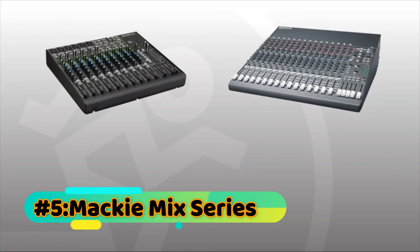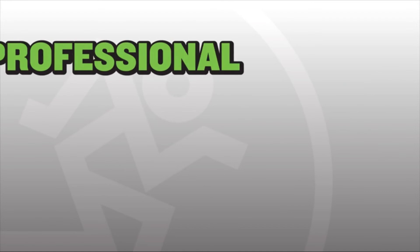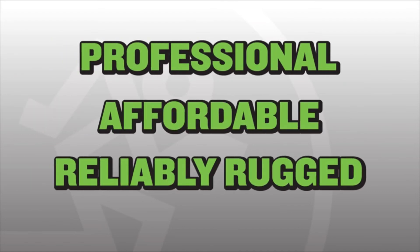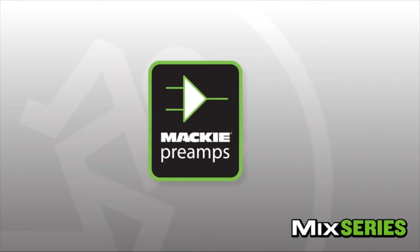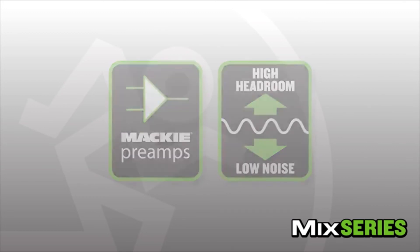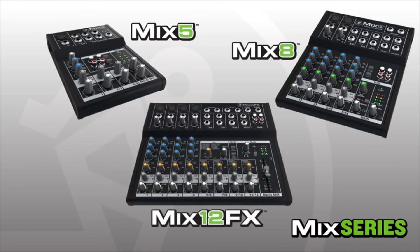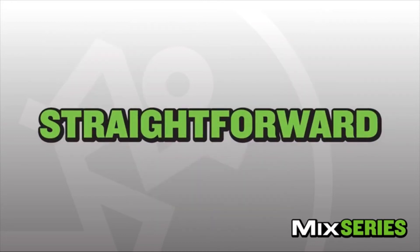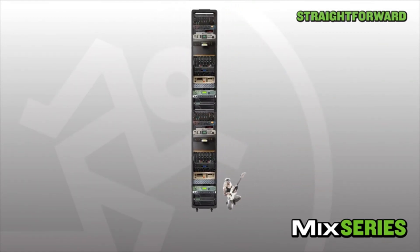With more than 25 years of experience creating compact mixers, Mackie is dedicated to delivering proven designs that are professional, affordable, and reliably rugged. The new Mix Series compact mixers feature great-sounding Mackie preamps and a high headroom, low-noise design that maintains quality from any audio source. Three different models make up the Mix Series: the five-channel Mix 5, the eight-channel Mix 8, and the twelve-channel Mix 12 FX.